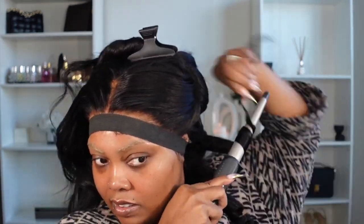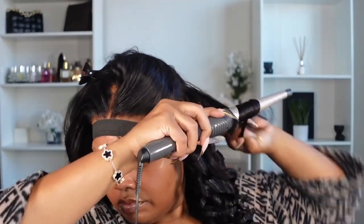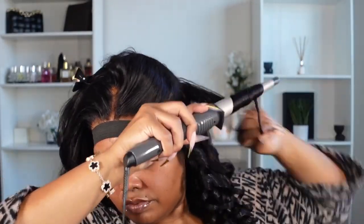It looks really cute in an updo, half up half down — definitely versatile. You can wear it in a ponytail or pulled back, but I've decided to pop a few curls in. I'm using this one curler I got off Amazon a while ago — I think I've only used it maybe two or three times — but I wanted some different types of curls and just wanted to play around with it. The hair curled really nicely and it actually kept a curl, which I was excited about, especially since I had already straightened this hair before. It just looks really good!